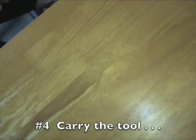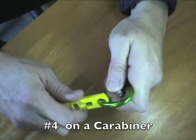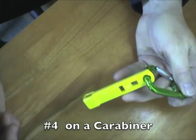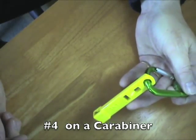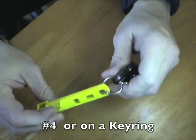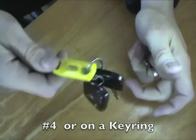Finally, reason number four: carry the tool how you want. It fits easily on a carabiner — snaps right on there, easy to carry with you, attached to your gear, your bag, or your belt. You can also easily attach it to a key ring and slot it right into your belt to keep your keys with you. The bottom line is you're not going to lose this tool.